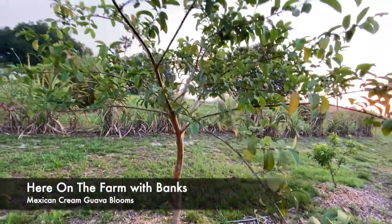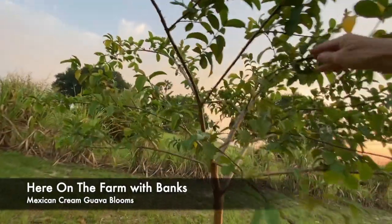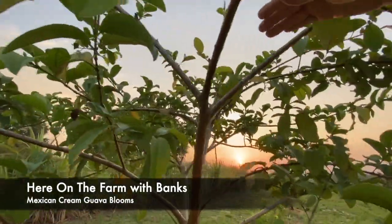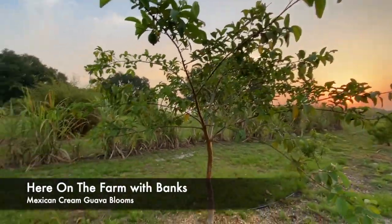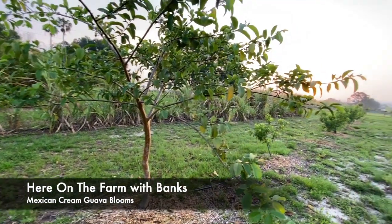The idea is to keep it trimmed enough so that I can grab anything, and I've done that. I trimmed the top a little bit — it got a little too high, so I trimmed it down. Basically it's going to be a tree that kind of leans over and I can walk by and grab whatever is for breakfast. And that is here on the farm.